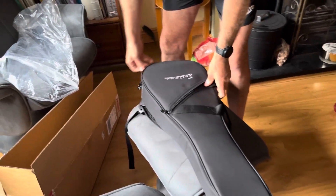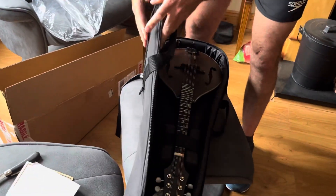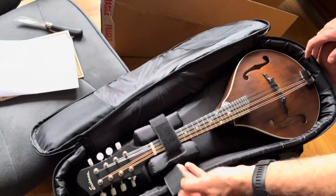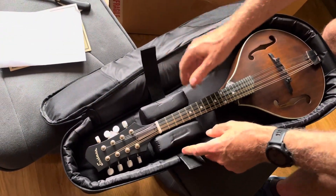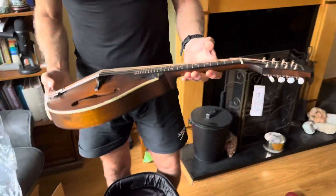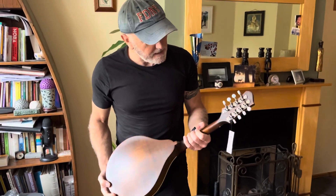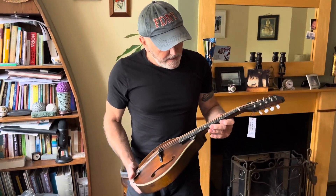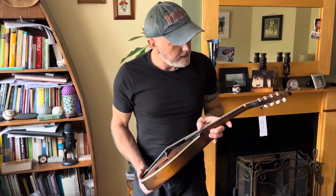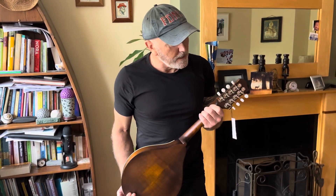I think I may have just closed it again, did I? There we go. That is so light! Spruce top, mahogany back and sides, ebony keyboard, beautiful mother-of-pearl insets in the neck — a kind of mother-of-pearl-ish.